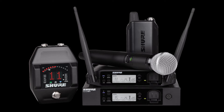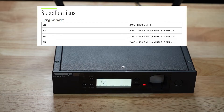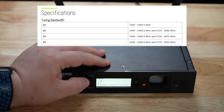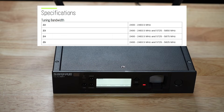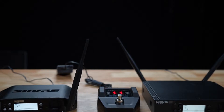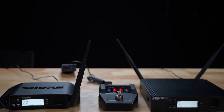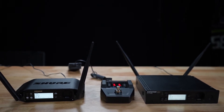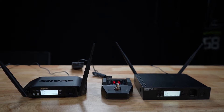So, what's new? What's the plus in GLX-D Plus? Well, the biggest change is that it is now a dual-band system, which will operate in 2.4GHz or 5.8GHz. This more than doubles the available bandwidth, increasing the ability to find good, clean frequencies in any environment. Like its predecessor, GLX-D Plus will automatically hop to a backup frequency whenever it encounters interference. And with the new expanded bandwidth, the system is more reliable than ever.